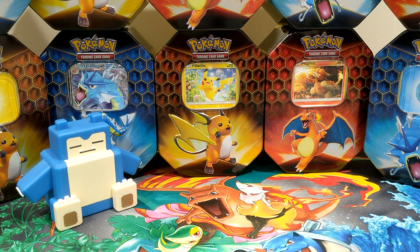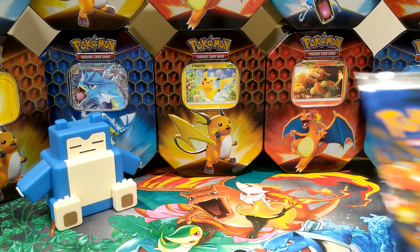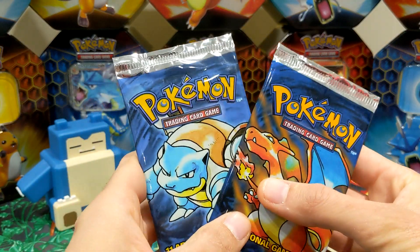Hey everyone and welcome to the PokéSocial Club. It's Daddy Snorlax and Mini Charmander and today we have something very special. A friend of the channel Sean has popped in to the kitchen where we are and he has brought base set packs.